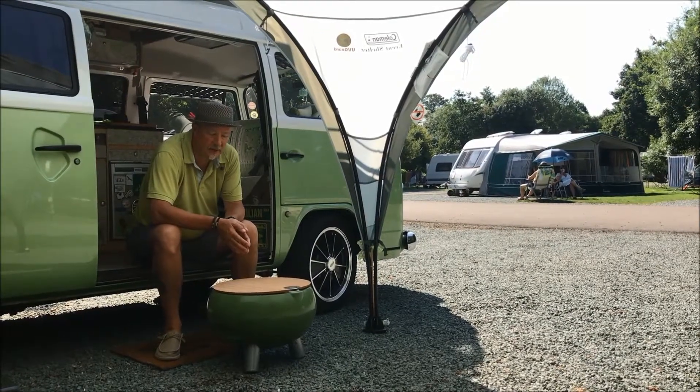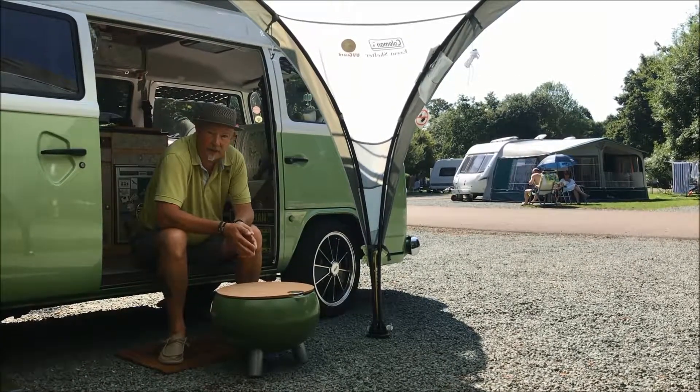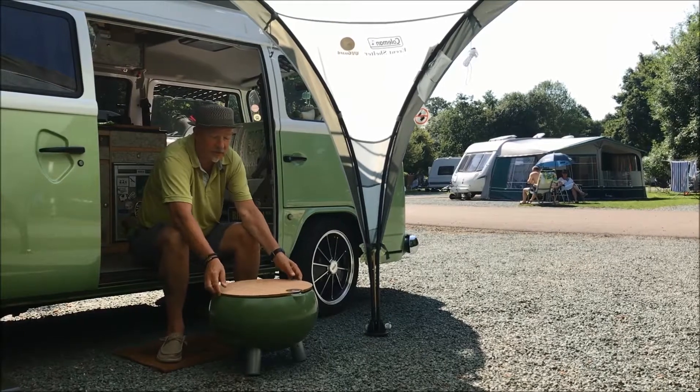I just want a quick video to tell you what a great bit of kit this is that we've got from outsidegang.com. It's the Freebird cooler table — and you might say, well, what is it? We've had so many admiring glances while we've been away over the last few weeks, so I just thought I'd quickly show you.